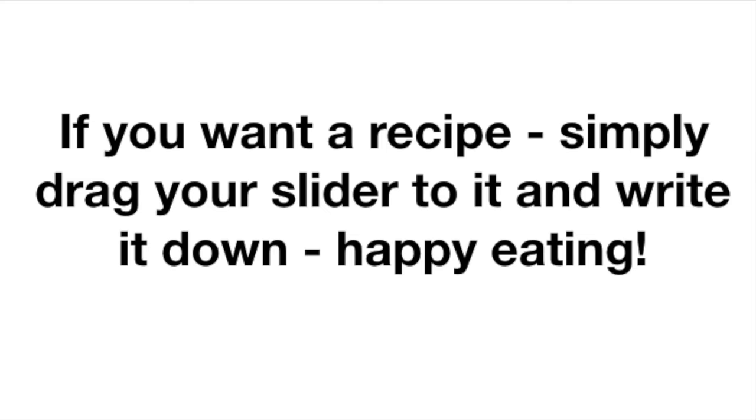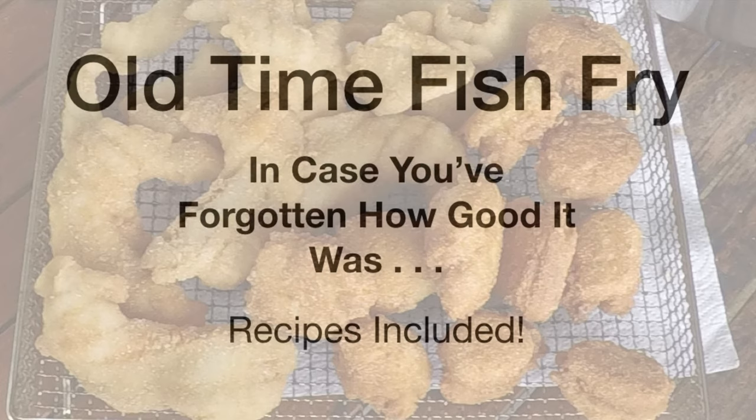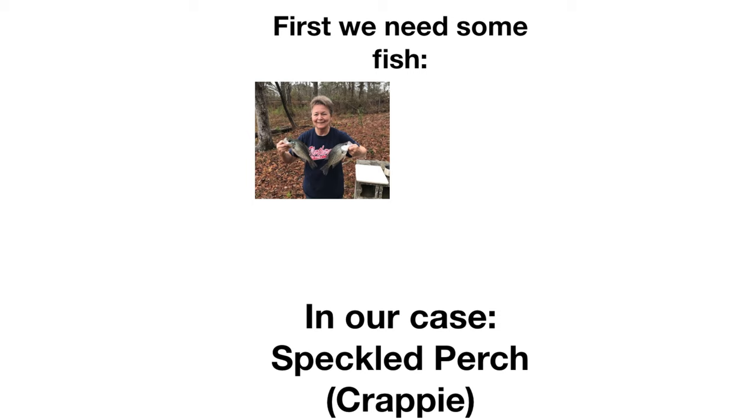With a little attention to method, you can have the crispiest fish imaginable. Sometimes the old way really is the best way, and I wanted to put Connie's demonstration of frying fish online so you can have it at home.